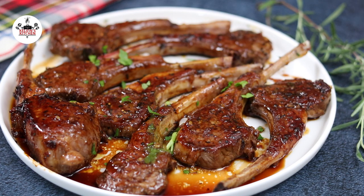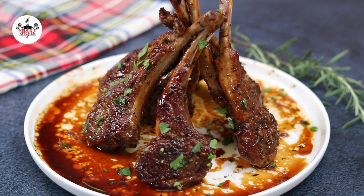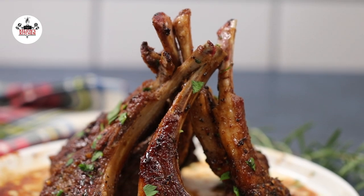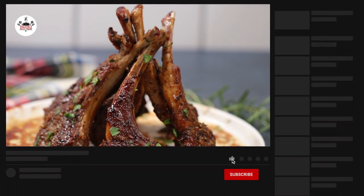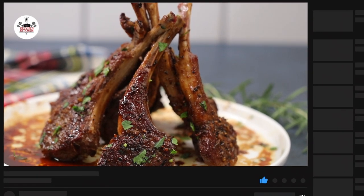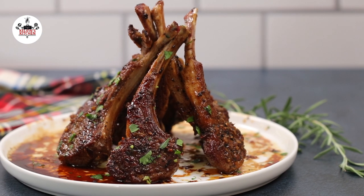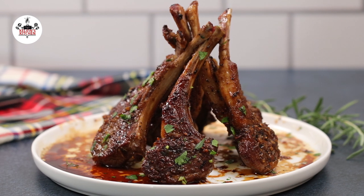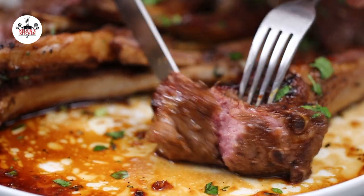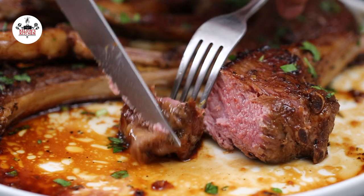To add a pop of color, garnish with fresh Italian parsley. There you guys have it — honey glazed lamb chops, but better: balsamic honey glazed lamb chops. Enjoy, buen provecho, and thanks for watching.